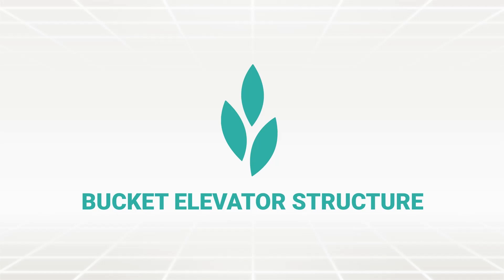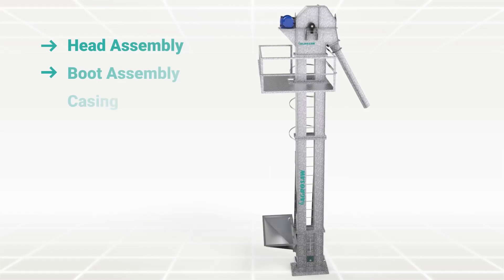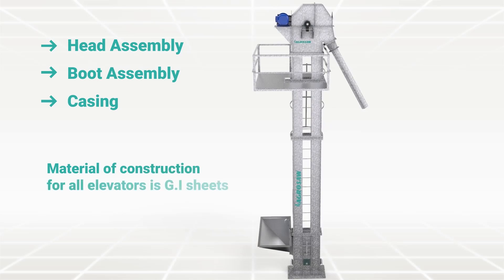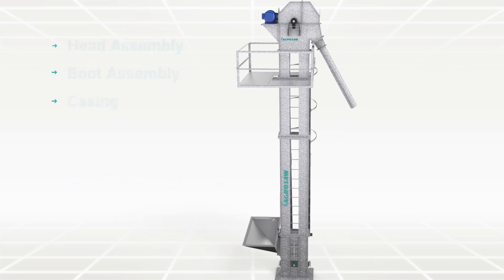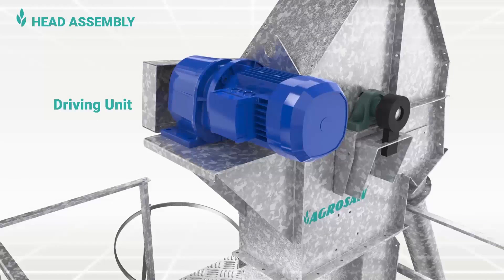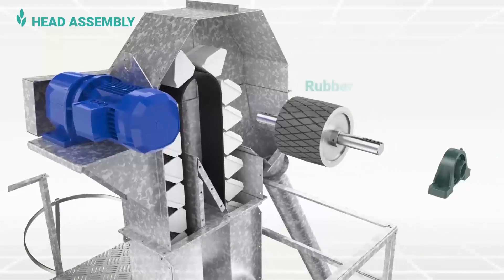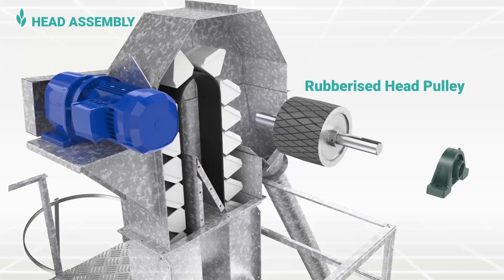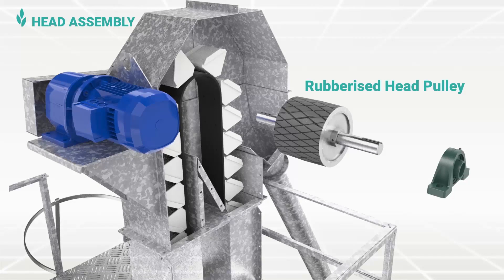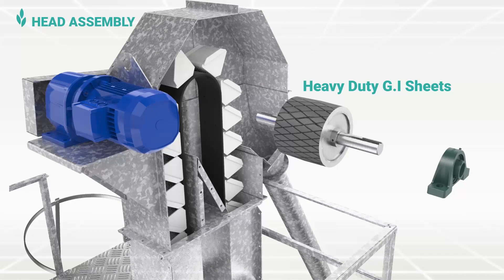Bucket Elevator Structure: The bucket elevator is mainly comprised of head assembly, boot assembly and casing. Materials of construction for all elevators are GI sheets. The head assembly consists of a driving unit which rotates the rubberized head pulley over two heavy-duty plumber blocks to rotate the belt. This rubberized and crowned head pulley keeps the belt aligned at the center, and is made of heavy-duty GI sheets supporting two heavy-duty bearings. Rubber lining is provided on the drum pulley to reduce slipping of the belt.